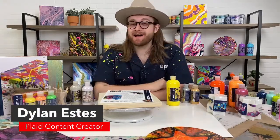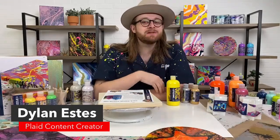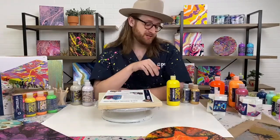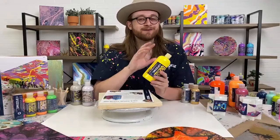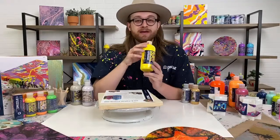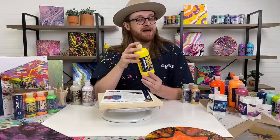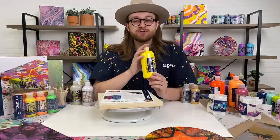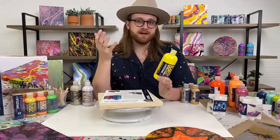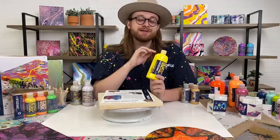Hey everyone, I am Dylan, a content creator here in the Plaid Studio. Welcome to our YouTube live this afternoon. We are going to be sharing the brand new addition to the Folk Art line. If you're familiar with acrylic painting or fine art painting, you'll know that the Folk Art brand has a wonderful legacy and history. We have created a brand new fluid art or paint pouring program called Folk Art Drizzle.